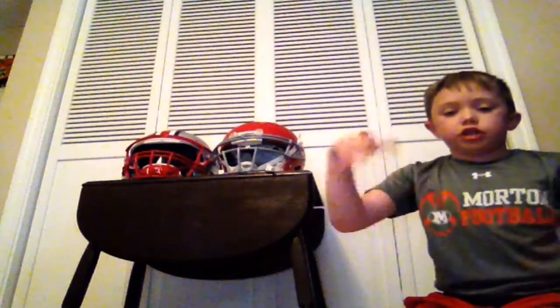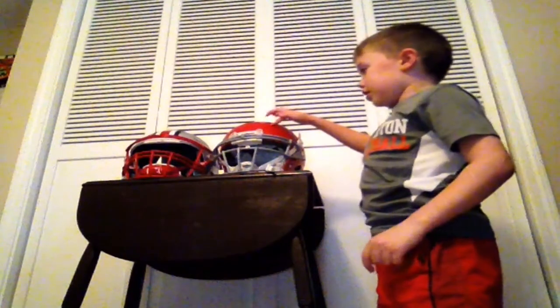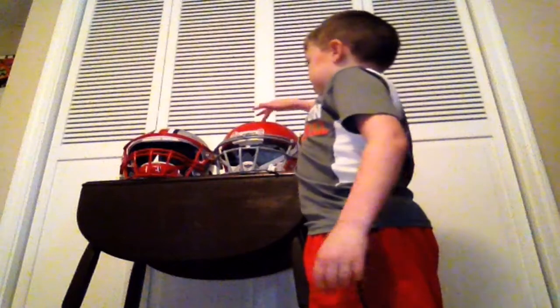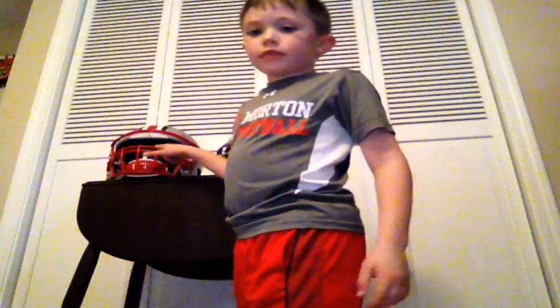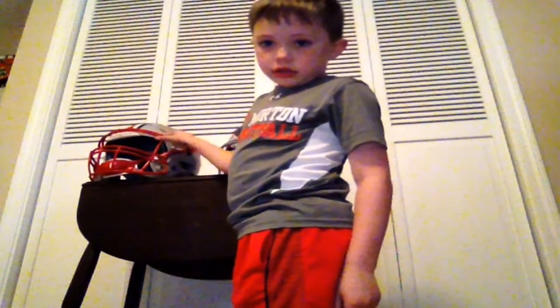Also there's a different color — it's a switching color. This helmet is red and this is gray, straight around like this one, but this one does not have a stripe. This one does have a stripe but it doesn't work the same because it's not like this Schutt helmet. The face mask is red and the shell is gray. So you can see it like that.